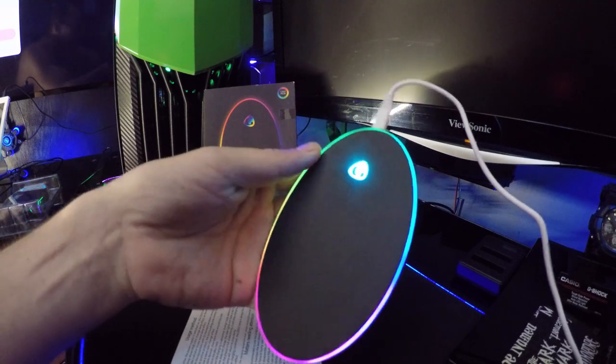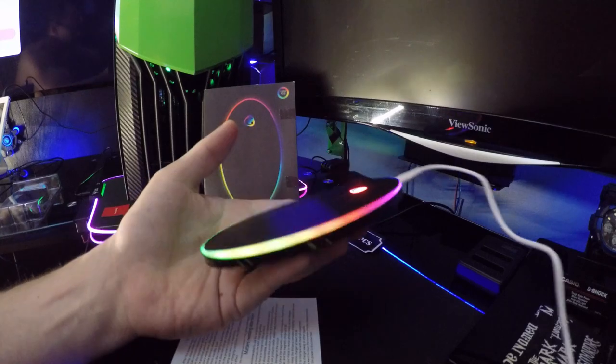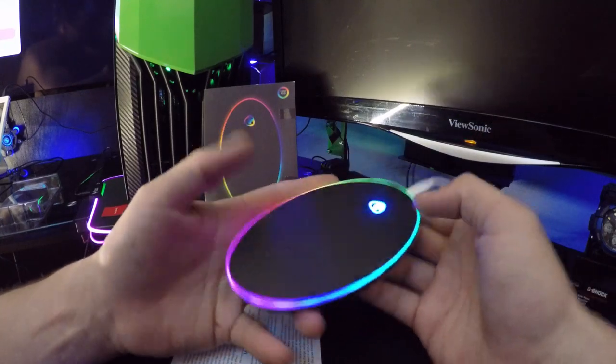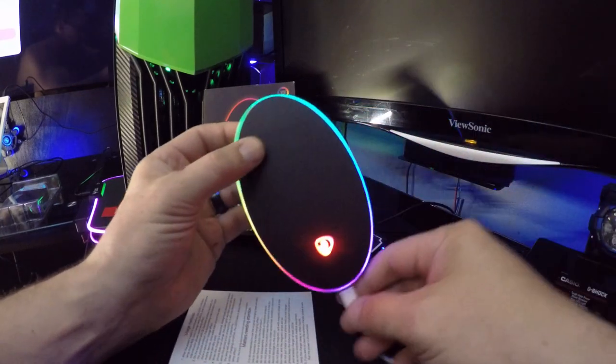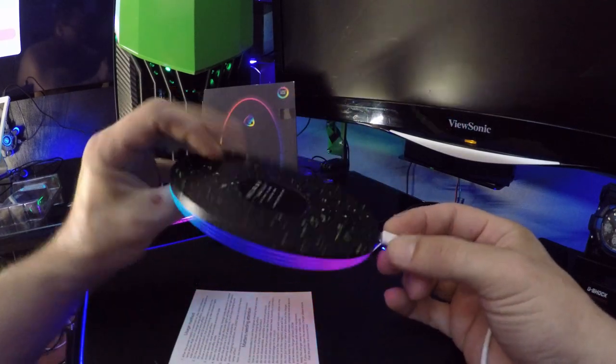Pretty. RGB all the way. That's what it looks like sitting there, blinking and glowing — glowing and blinking.